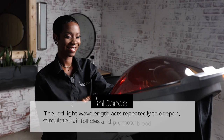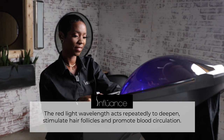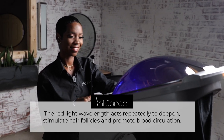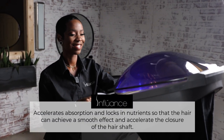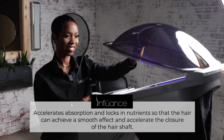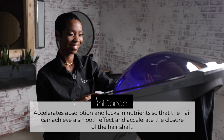Red light. The red light wavelength acts repeatedly to deepen, stimulate hair follicles, and promote blood circulation. LED blue light accelerates absorption and locks in nutrients so that the hair can achieve a smooth effect and accelerate the closure of the hair shaft.